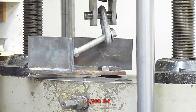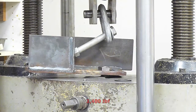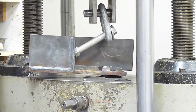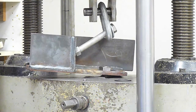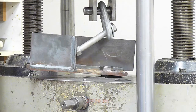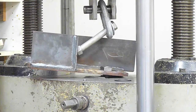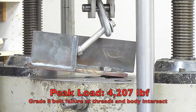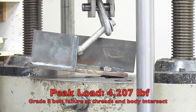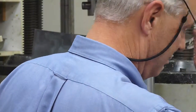3,200, 3,300, 3,400, 3,500, 3,600, 3,700, 3,800.